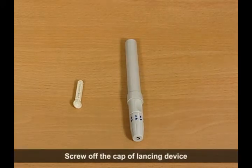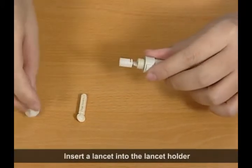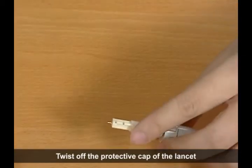Set the lancing device. Screw off the cap of the lancing device. Insert a lancet into the lancet holder and push down until it is fully seated. Twist off the protective cap of the lancet.